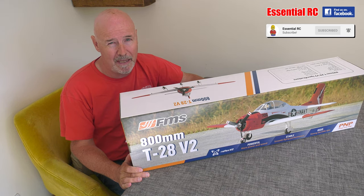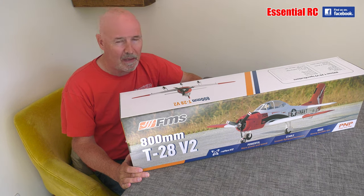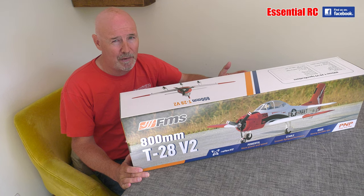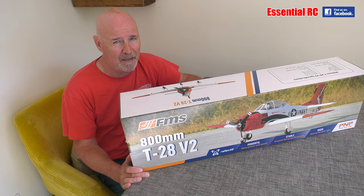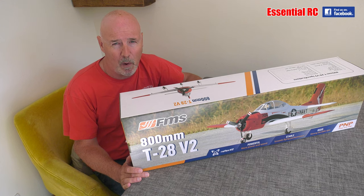So 800mm wingspan and it's plug and play, so it has everything you need in the box to put it together, less the receiver, flight battery and your transmitter. Flight battery you're going to need a 2-cell 1300. As we found with plug and play models from FMS, this is going to be very quick to put together — all the hard work will have been done for us. So let's not hang around, let's take the components out of the box and see what we get.